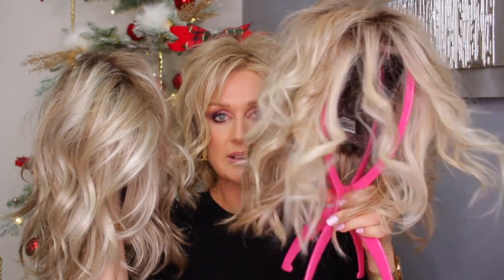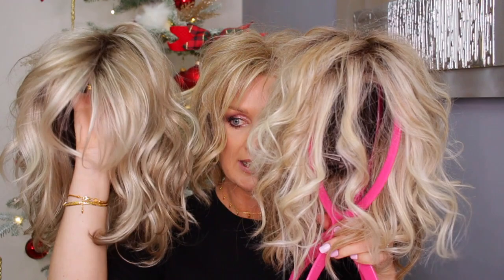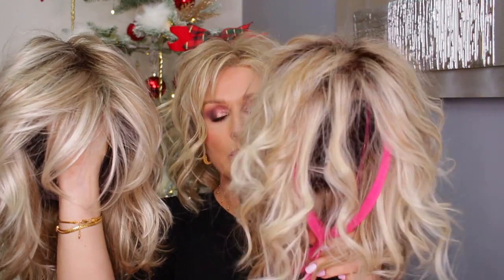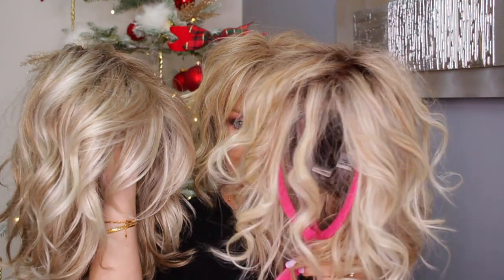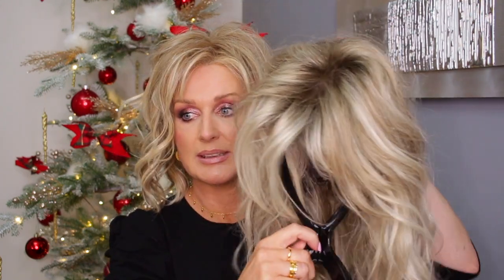This is the shaded biscuit and this is the new Henry Margot color. As you can see they are very similar, but I would say the Henry Margot color is a bit cooler. I think they are so similar that if you like shaded biscuit, you will love this 10 613 GR.